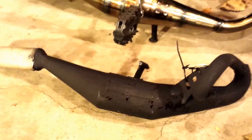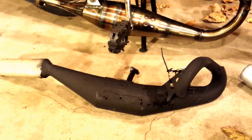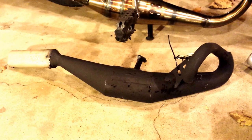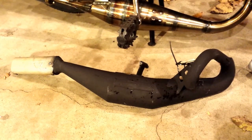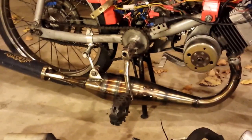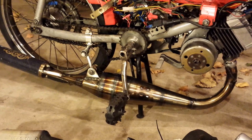I painted it black to cover up my welds so they don't rust. It was real torquey — definitely way more low end power with the Simonini, probably a lot better for just blasting around the city. But you get a pretty good kick with this Doppler clone, just not much for low end.